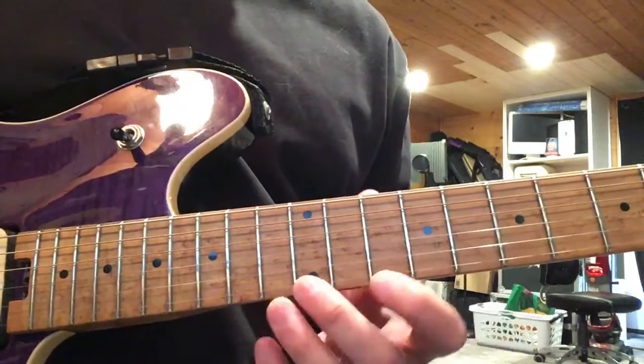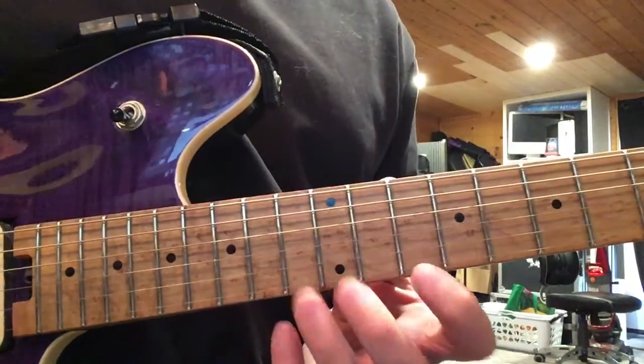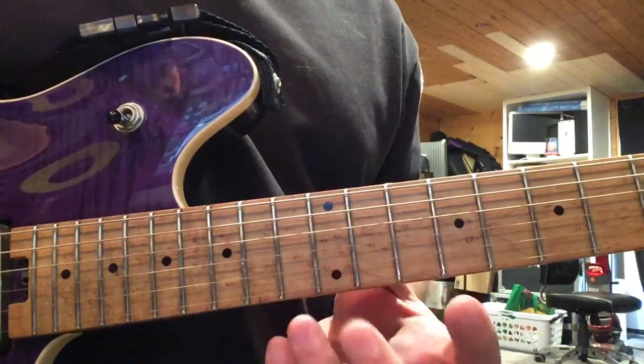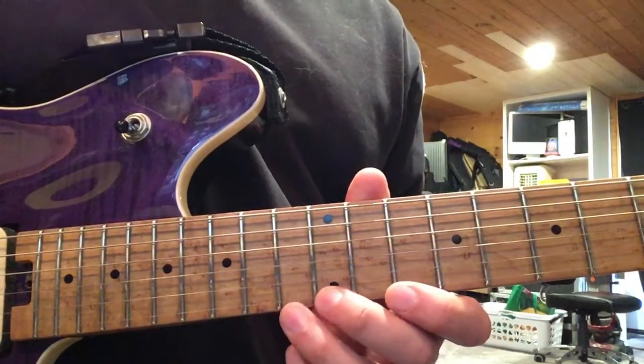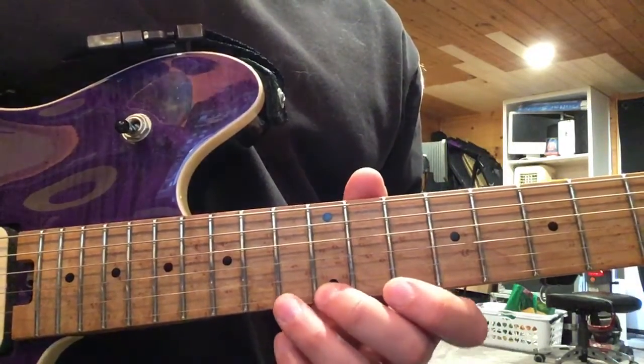Section one goes like this, and I'm trying to keep my fingers in this convention where first finger on the 10th fret, second finger on the 12th fret, third finger on the 13th fret. And lots of hammer-pulls here — very Slash thing to do.